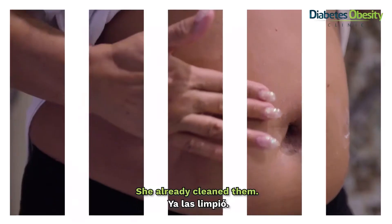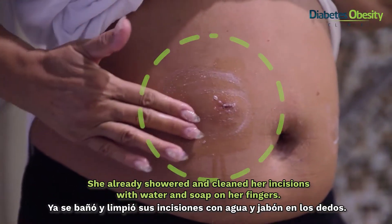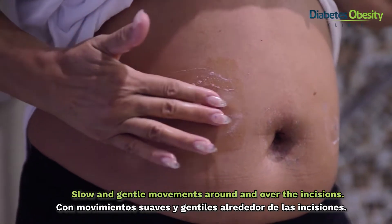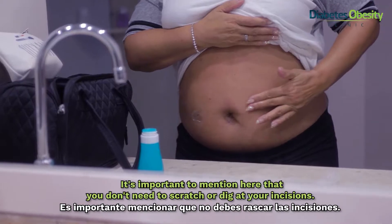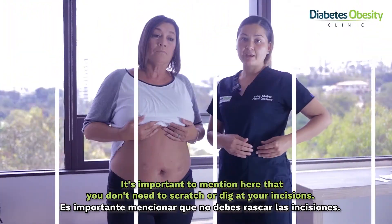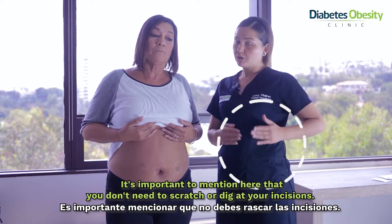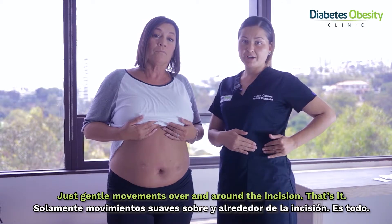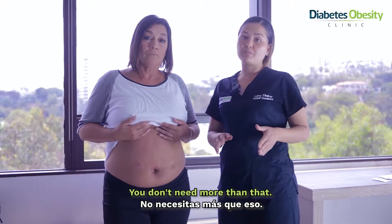She already cleaned it. She already showered and cleaned her incisions with water and soap on the fingers — slowly and gentle movements around and over the incision. It's important to mention that you don't need to scratch it or dig into the incisions. Just gentle movements over and around the incision, and that's it. You don't need more than that.